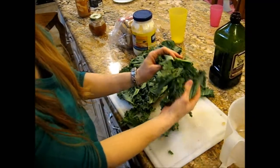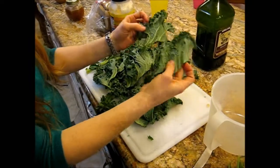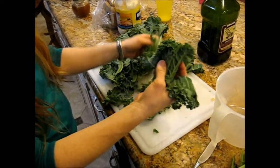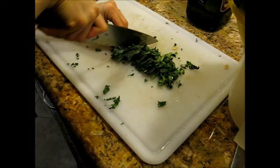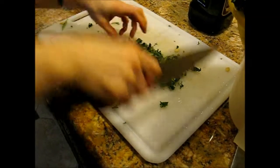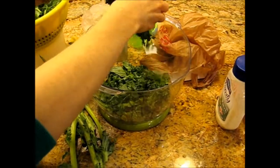So what are you doing? I just cut the spines out of the kale. And then what? And now I'm going to rinse the kale. Chiffonade. Rough chiffonade.